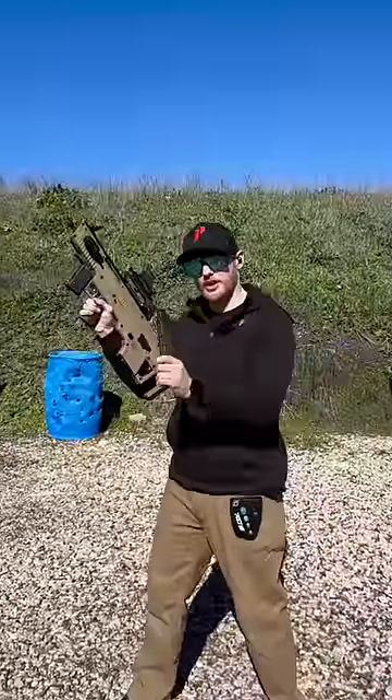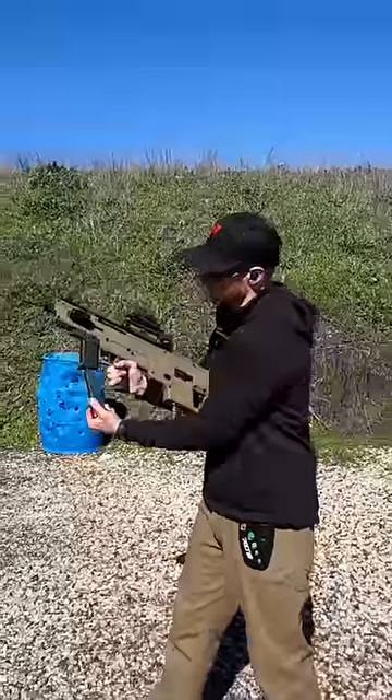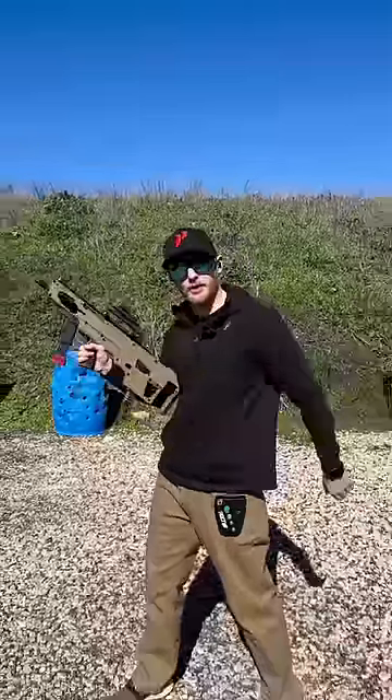Loading the gun is super easy as well. All you have to do is take your mag, insert it in the rear, and if you have a spare mag, you can even keep it in the front grip here, so that way, when you go to reload, you already got another mag.